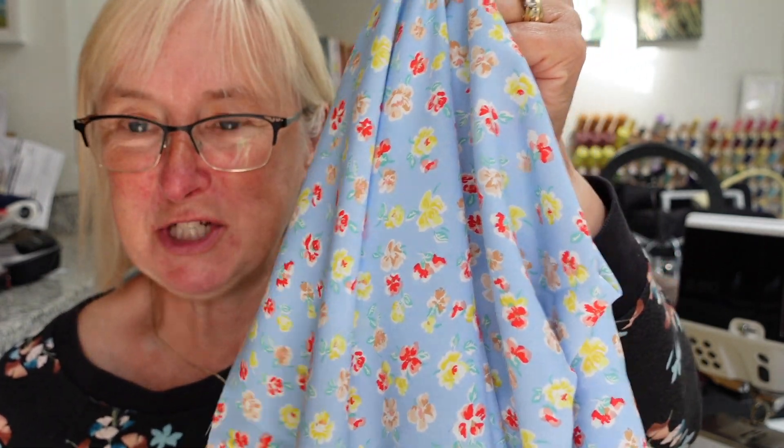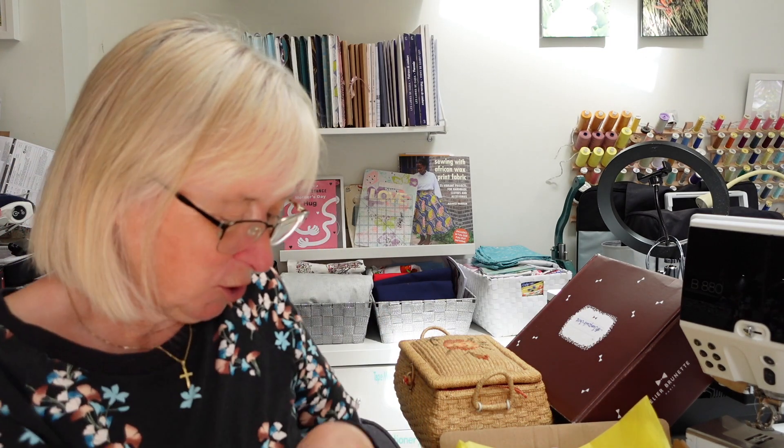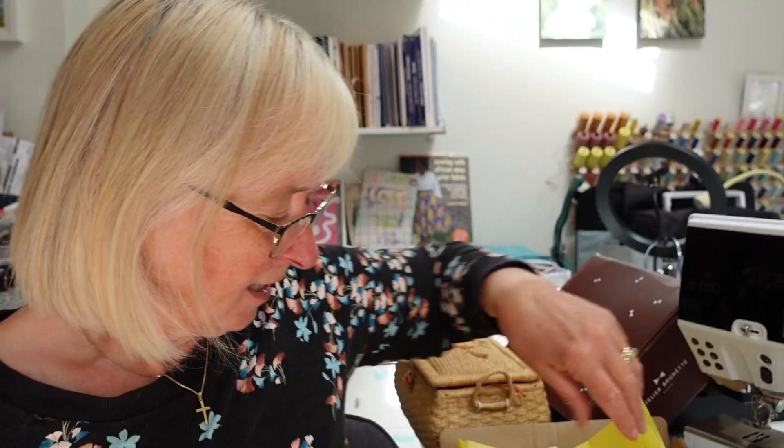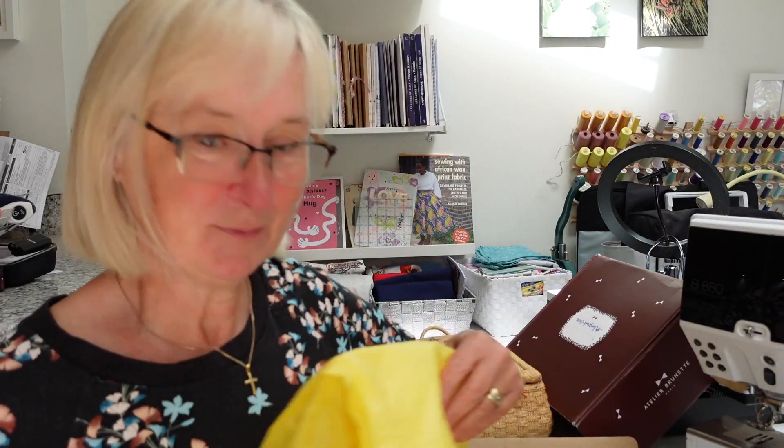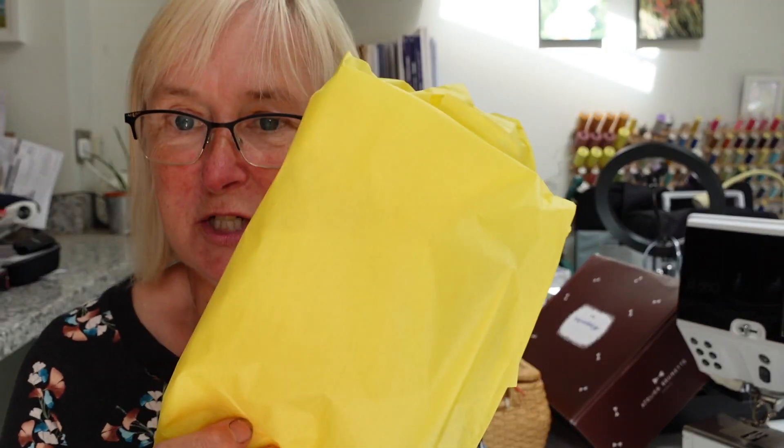I've got two fabrics to wash, my thread that wants to go in my thread pot. I take the tissue paper out — it goes to school. The box goes to recycling. Now I've got one more thing to show you this month in this little fabric haul and semi-plans make.